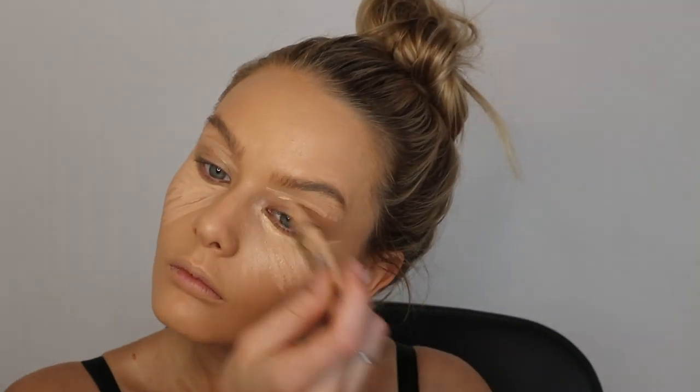Now I'm going in with my concealer — the LA Gold Pro Concealer in the shade Natural. I've been using this since I started makeup and it's literally the best. I also just want to conceal over any areas that are standing out, like pimples, and then blend it out again with the same sponge.